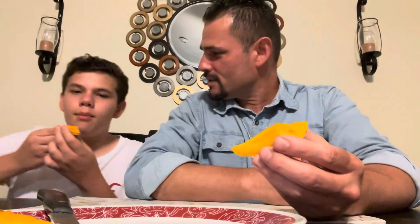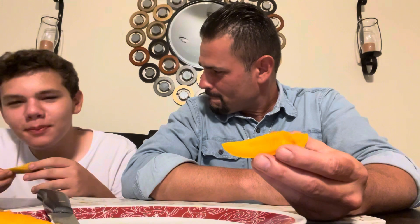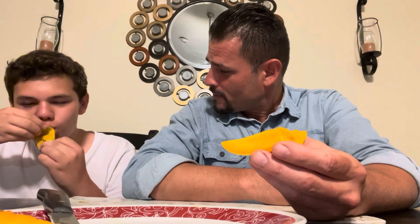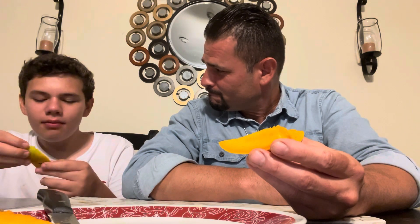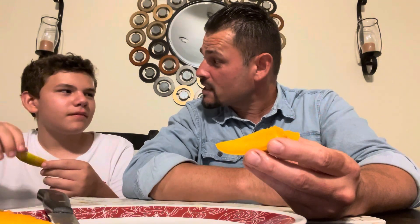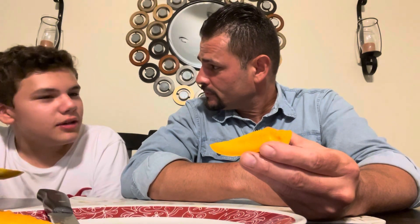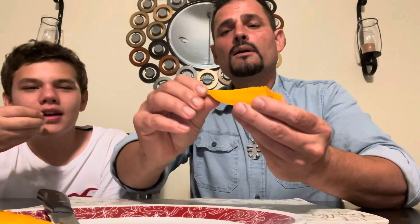Son tries it first. He notes it has a coconut taste. He says it's really good but isn't getting any of the spicy flavor — it smells spicy but doesn't taste spicy. When asked if it tastes different from the others, he says it's similar, especially because of that coconut taste — it definitely tastes like a lot of the mangoes they've had.